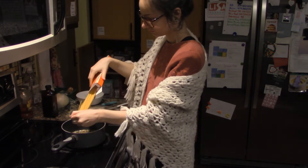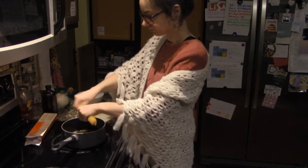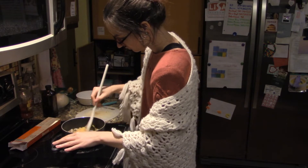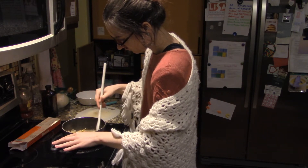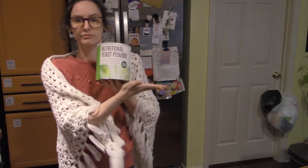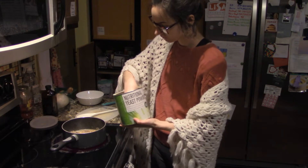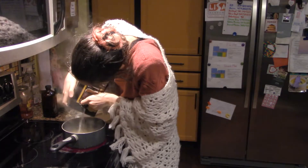I have about two ounces left of Bonza chickpea linguine. I like chickpea and lentil pastas because they are higher in protein — this one is 12 grams of protein for two ounces. With linguine being a thicker noodle, it does hold on to pasta sauce better than spaghetti. I'm adding nutritional yeast to bump up the creaminess a little bit and give it that cheesy flavor. I did not measure the nutritional yeast, but it does have protein in it, so I can't say how much I added.